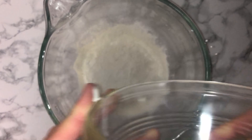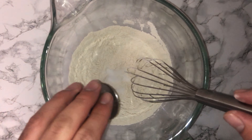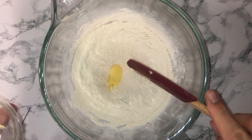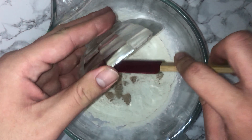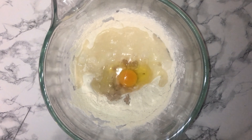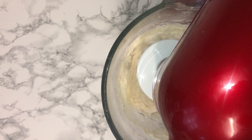To start on the dough, get yourself a mixing bowl and place your bread flour along with the salt and give it a brief mix to incorporate the two. Then go ahead and start adding the other ingredients: the butter, the yeast, the egg, your water and your milk. Make sure the liquids are slightly warm before you add them into the bowl.